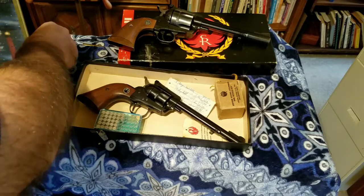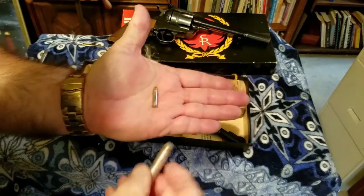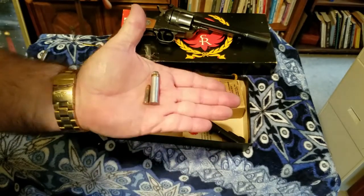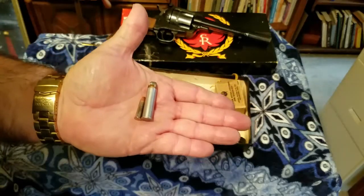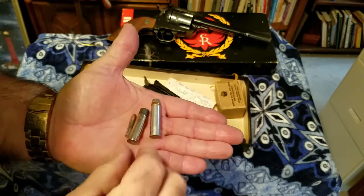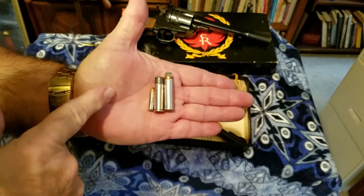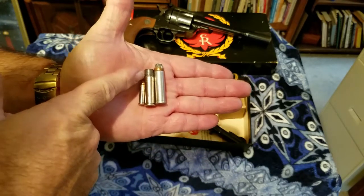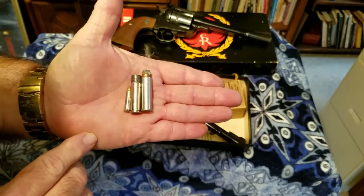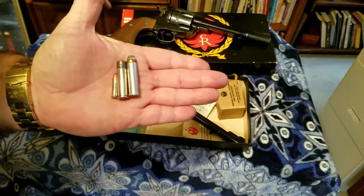This is the .22 and this is the .357. With the .357 you can also shoot a .38 Special. If you look at the length of the brass, the .38 brass is about an eighth of an inch shorter than the .357 brass, so the .357 is a lot more powerful than the .38 Special. And then we have our .22 right here.